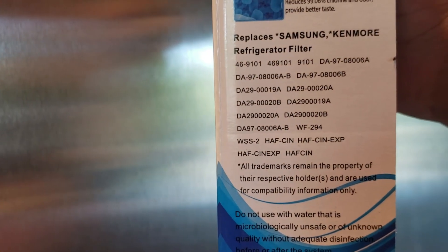I've got my water filter here — this is not the original one, this is a Golden Icepure. There's a model number on it, and here are some of the different refrigerators this works with.